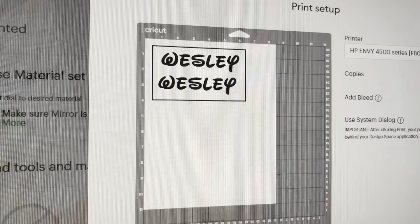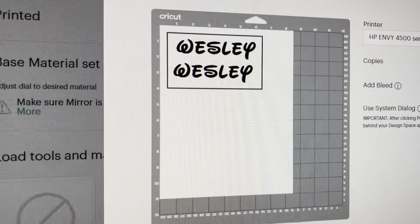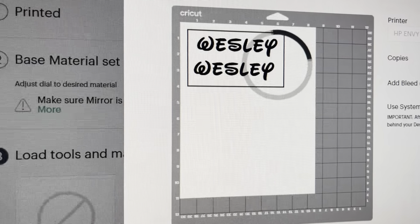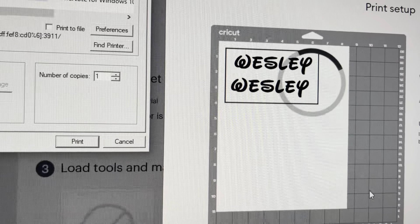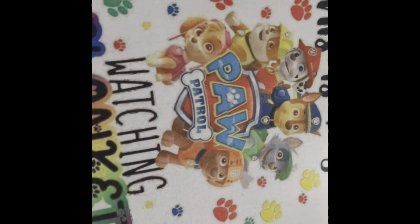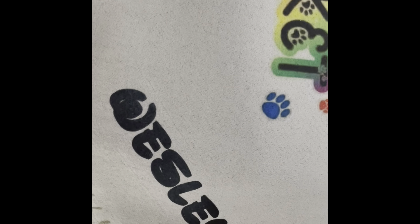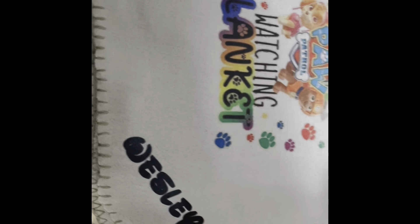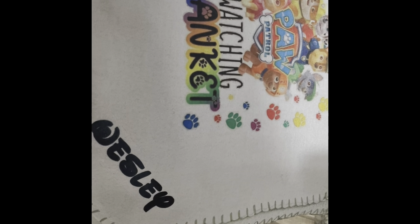I decided to come back really quick and add his name to the blanket. So I went back in and designed his name, sent it to the printer, and pressed it the same as I did everything else. After I finished, I said let me add my baby's name to the blanket. Here you see where I added his name to the corner of the blanket — and this was the final look. I also did it on the other side as well.